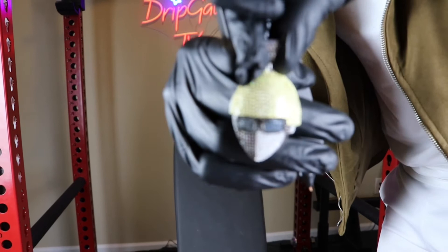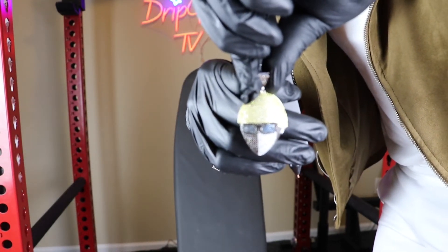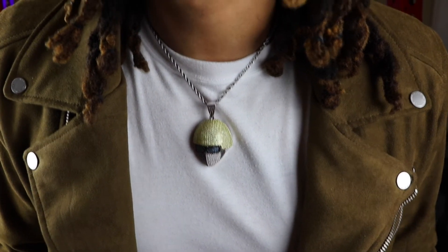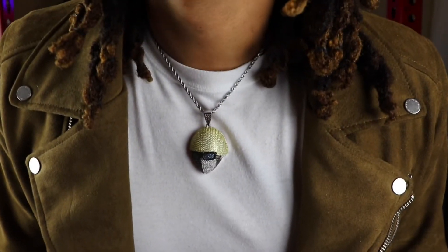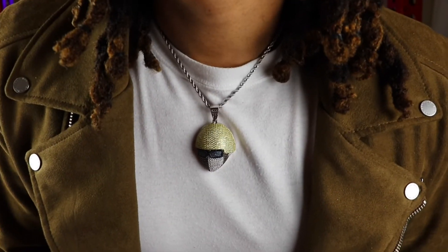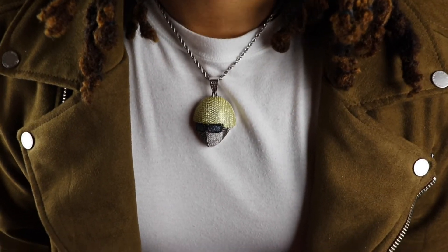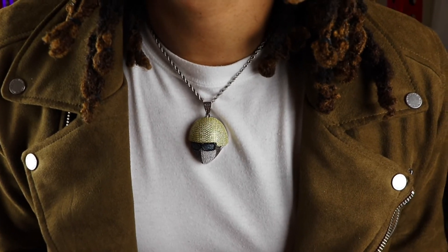Let me go ahead and put this pendant around my neck so I can give you guys an official neck profile. As you can see, this is the official neck profile of the Goo Jewelry Sunglasses Boy Necklace. For size reference, I am six foot one, 195 pounds. This is sitting on the 18-inch rope chain from the GooShop. You do receive this 18-inch rope chain for absolutely free — you can select 18, 20, and 24-inch necklace for absolutely free.